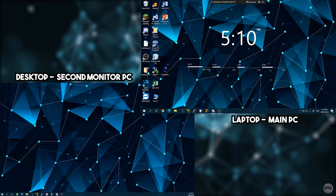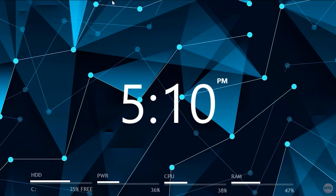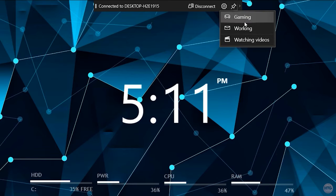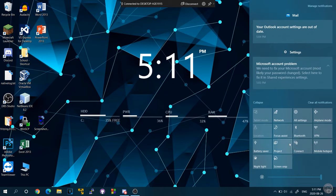Once set up, there's a toolbar at the top of the secondary monitor. You can hide it by clicking the pin button, and unhide it by moving your mouse to the top of the screen. Click the gear icon to change the type of activity you'll be doing — this can improve performance and reduce lag. I'd recommend selecting Gaming for the best performance.